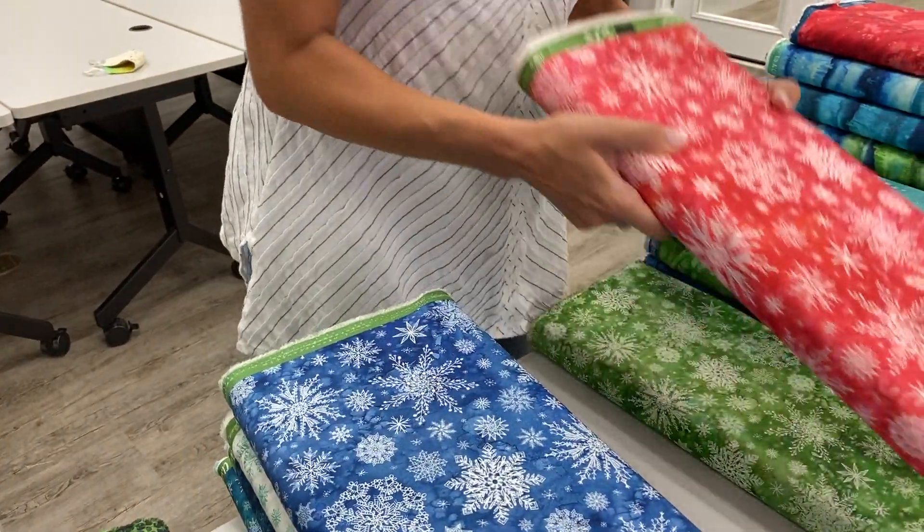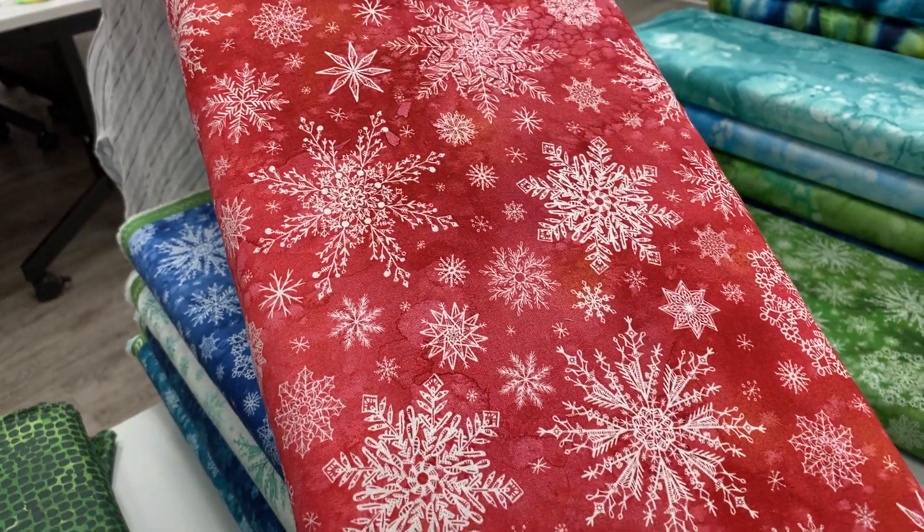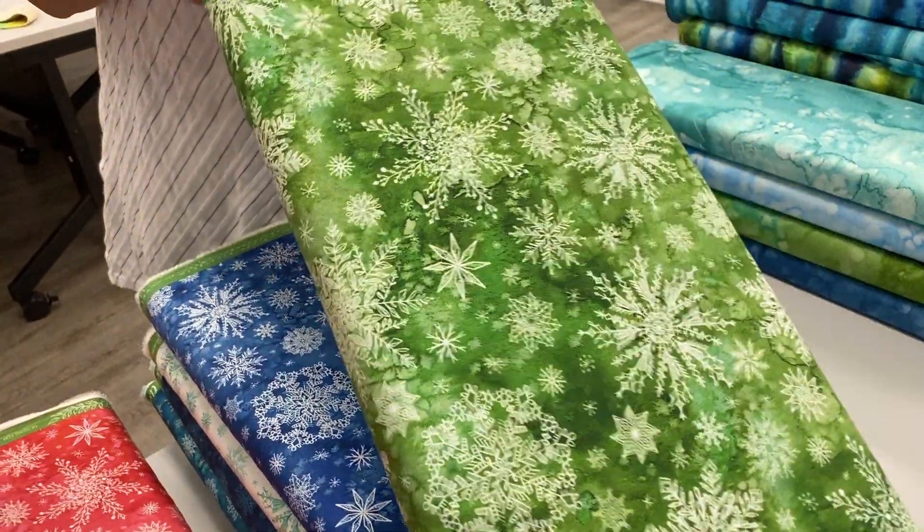This one is just a plain white background, but there's color change within the actual snowflakes. And then we have this red — it's kind of a pinkie red, not a deep dark red, it's kind of a cheerful red. And then a pretty green.